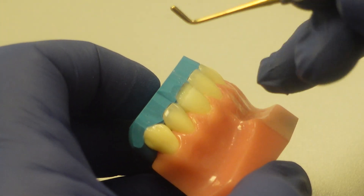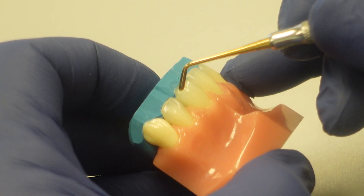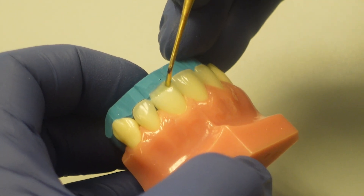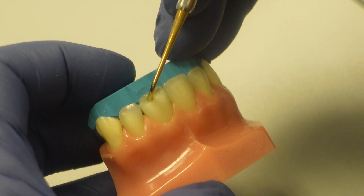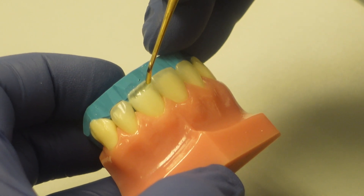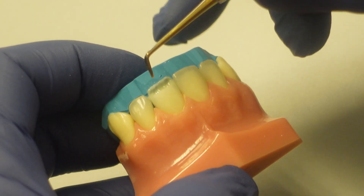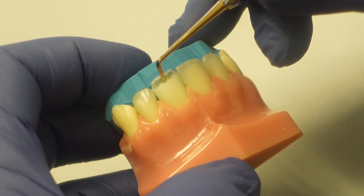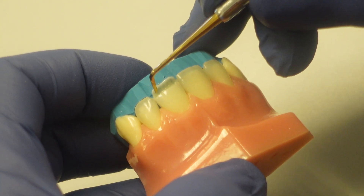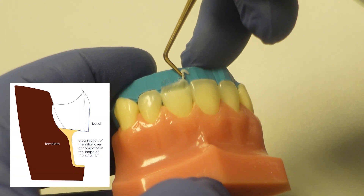Now I'll demonstrate how I make this layer the proper thickness, which should be quite thin. So now that it's adapted to the tooth, I'm going to push in from the facial here, trying to make this layer thin but not paper thin. I don't want it so thin that it would easily break if I accidentally bumped my instrument into it later. So I can cleave off a little excess quite easily. In cross-section it would look like the shape of the letter L — thin, but not paper thin.